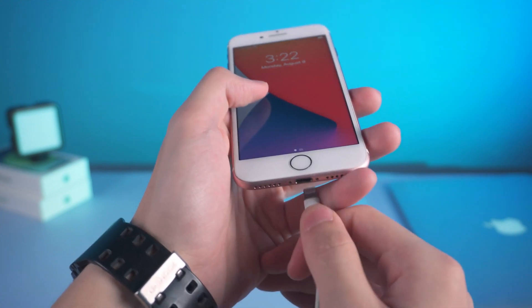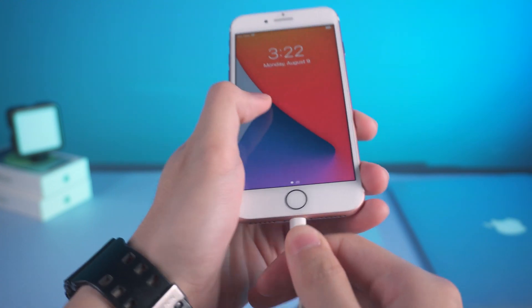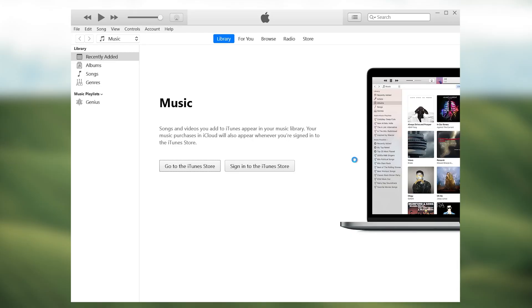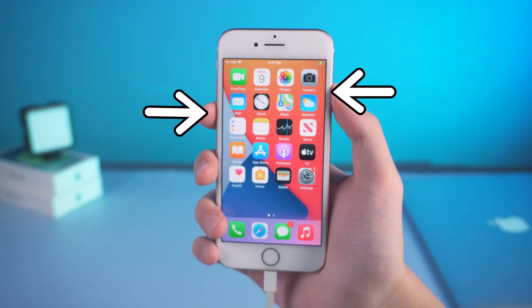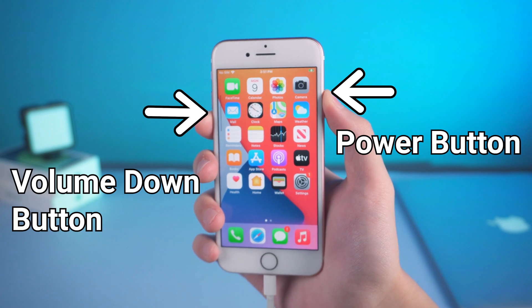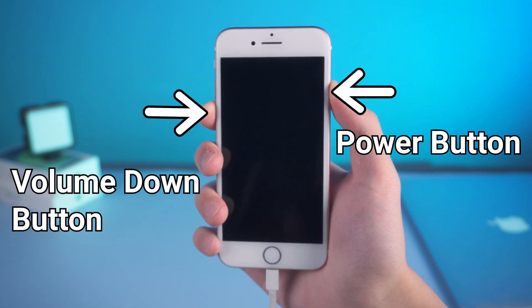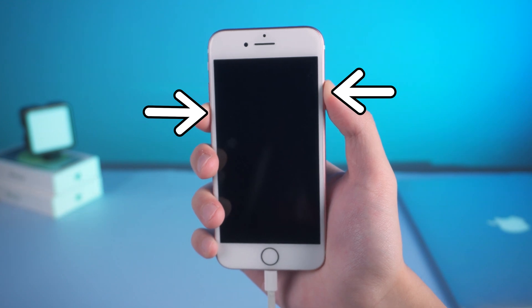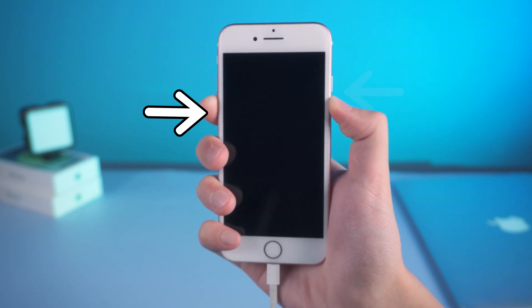For DFU mode, connect your iPhone 7 to your Mac or PC with a USB cable. Open iTunes, then press and hold the power button and volume down button at the same time for 5 seconds. Then release the power button while continuing to hold the volume down button for about 10 seconds.